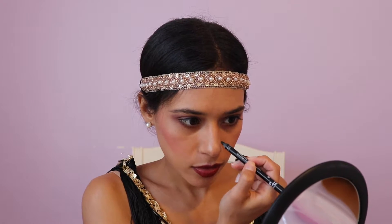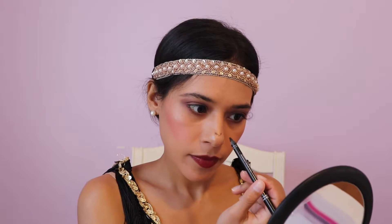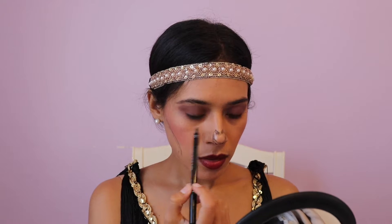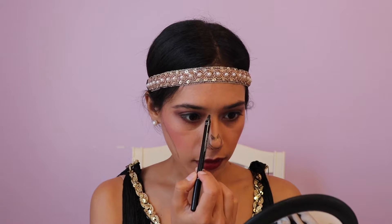I'm grabbing the Makeup Forever liner and we're just going to start giving it kind of a skeleton type of look. I'm going to use it to outline the nose, starting just like this. I'm going to carve out where you would with contour — kind of where that shadow is. And we're going to use some shadow right here in this area to darken that up and right around here.